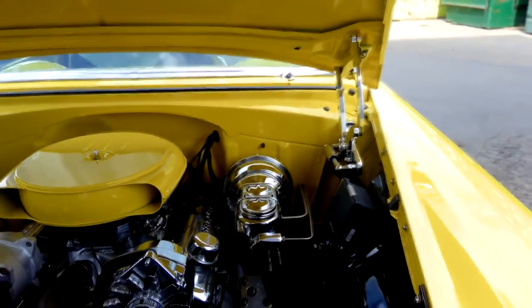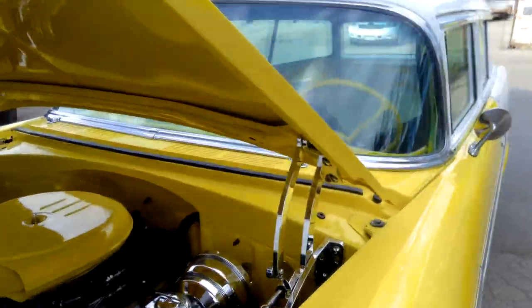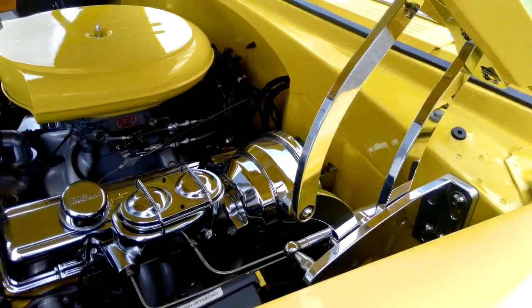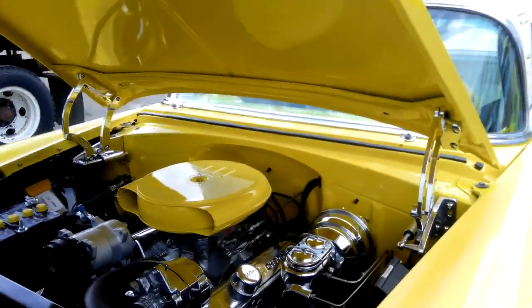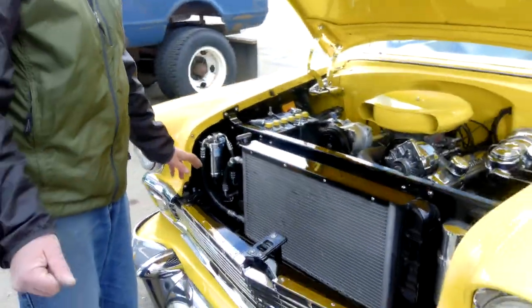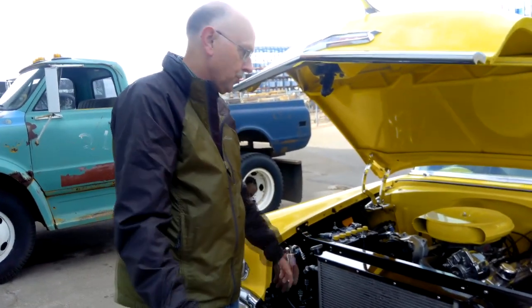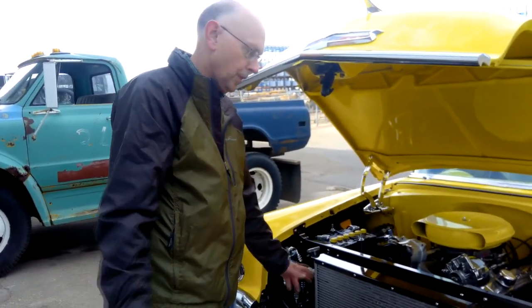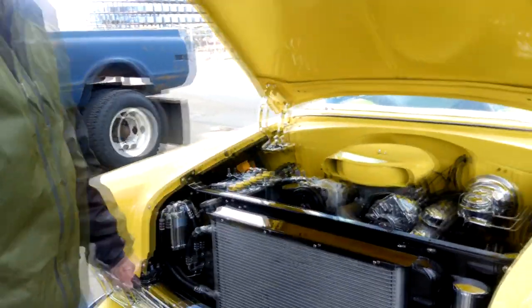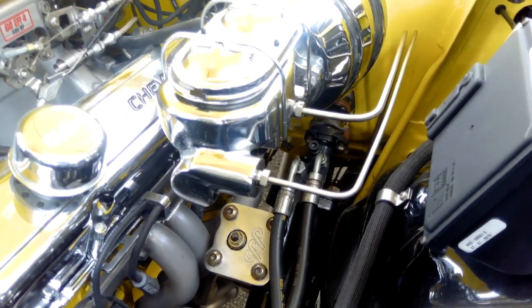We splurged a little and went with some Eddie Motorsport billet hinges. When the hinges arrived, the two front pins were bent due to a manufacturing defect. When I phoned them up, they sent me the two pins and the full bracket — they said they weren't sure if the bracket might have been bent too, so they sent that along as well. They really stood behind their product and I was very impressed.